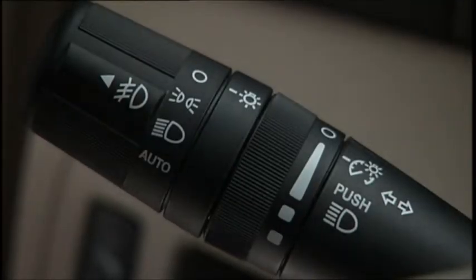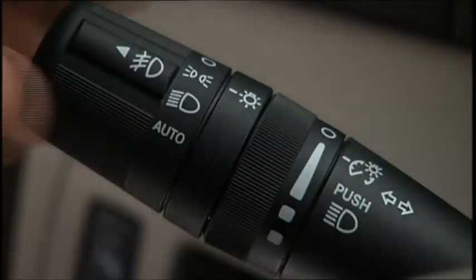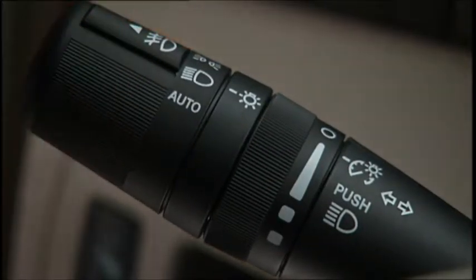To operate your vehicle's exterior lighting, turn the end of the multifunction lever to the first detent for parking light operation. Continue turning to the second detent for headlight operation.